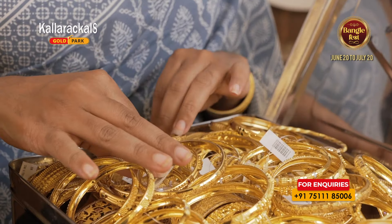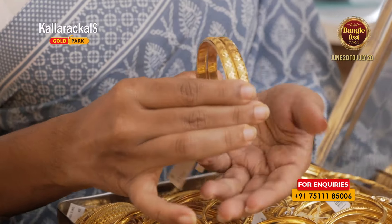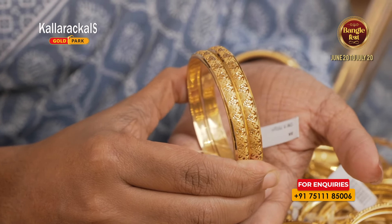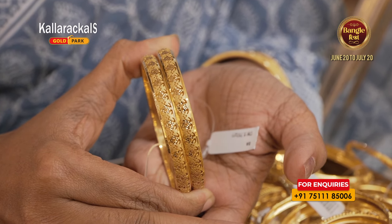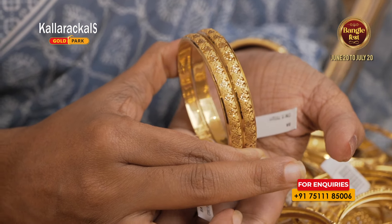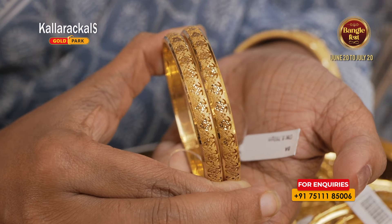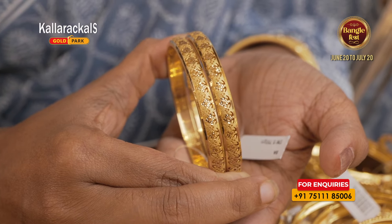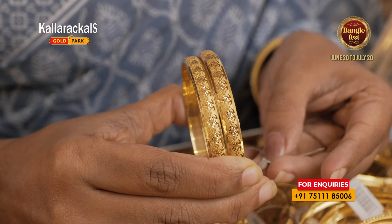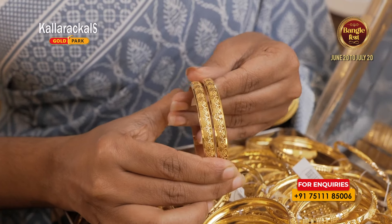We have a few bangles — two bangles. We have a floral design, a matte finish, and a glossy finish on the side. We have to pay for floral, matte finish, and the same amount. We have to pay for all 3 grams. They have two bangles.